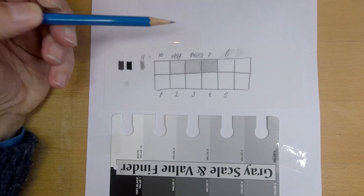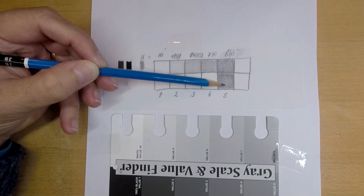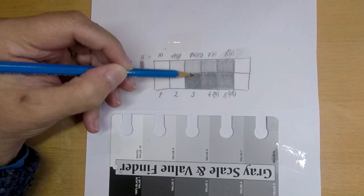I have a big set, but you don't need them all. To create the full value range you can use just four pencils. First we created a value finder with those pencils, which can be helpful to explore these new materials.